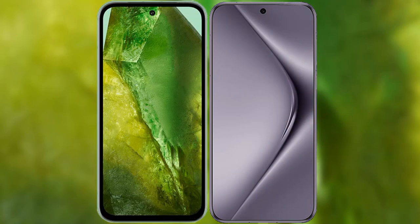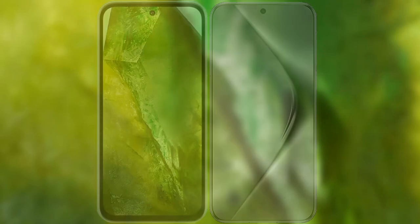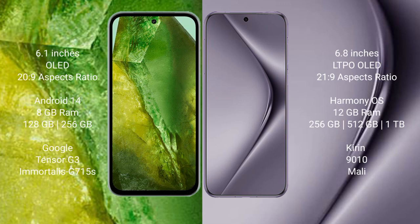I will compare the new Google Pixel 8a with Huawei Pura 70 Pro. Google Pixel 8a comes with a 6.1-inch OLED display and Sensor Pressure 20 to 9. Huawei Pura 70 Pro has a 6.8-inch LTPO OLED display and Sensor Pressure 21 to 9.